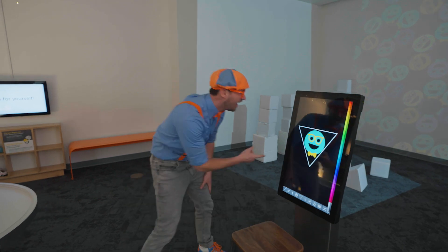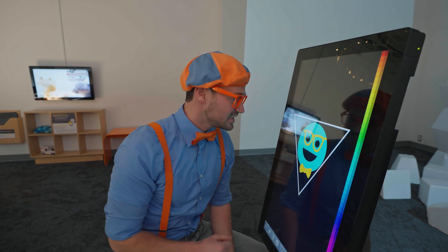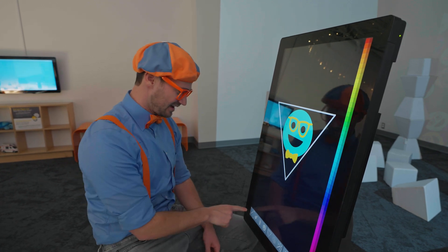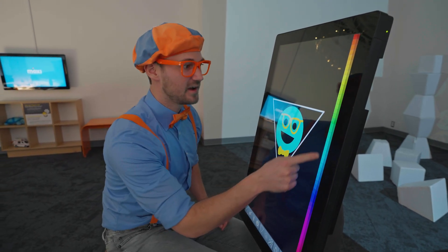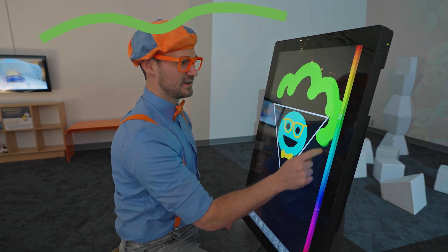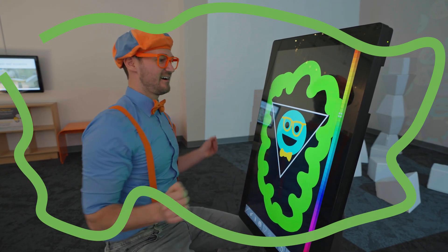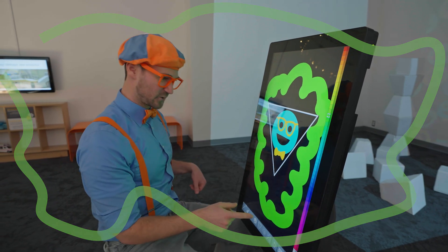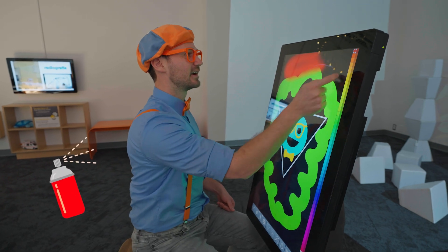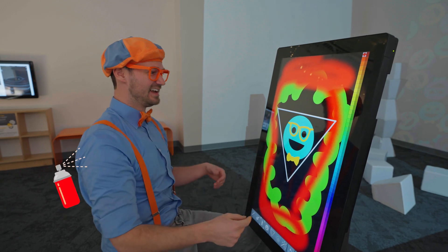Whoa, look. It looks like me. Wow. See my orange glasses and my bow tie? Hello, Blippi. All right, let's use a paintbrush — really big. Let's use some green. Look at this. Yeah, I can draw with my finger. Wow, so great. What about a spray can? Let's do red. There we go. Yeah, this is looking really good.